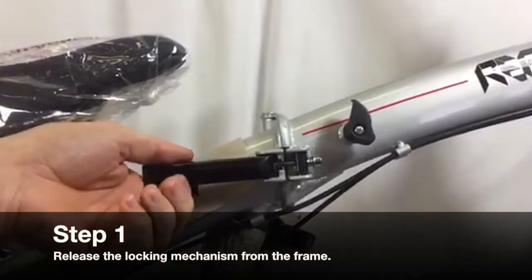In this video we hope to show you how to rotate the lever to the correct position. Step 1: Release the locking mechanism from the frame.